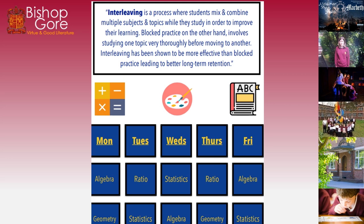Interleaving is a process where students mix and combine multiple subjects and topics while they study in order to improve their learning. I made this mistake when revising for my own examinations, especially at university — I would revise a whole subject area on one night and then move to the next subject the next night. If Monday was a certain topic, it would be a week before I came back to it and I'd have forgotten everything I'd revised. That was block practice and it does not stick in your long-term memory.